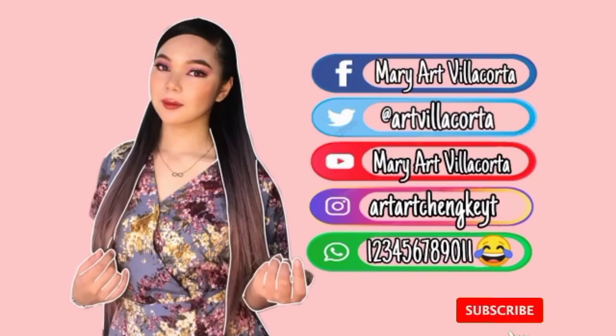That's it for my video today! I hope you guys liked it. Don't forget to like, subscribe, and comment down below following the giveaway mechanics so you can win — there are also secret freebies included! Don't miss this opportunity. Comment below and follow my social media — I'll post on Instagram and Facebook. See you on my next vlog, bye bye!